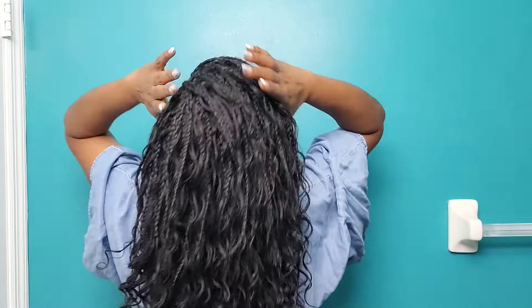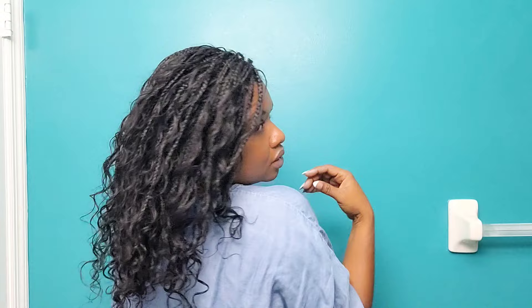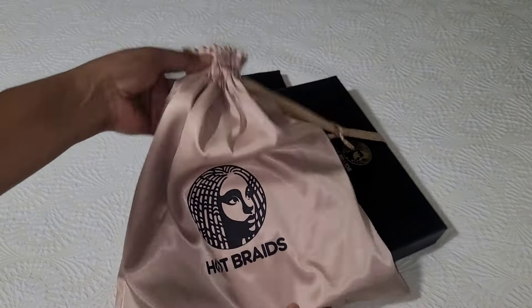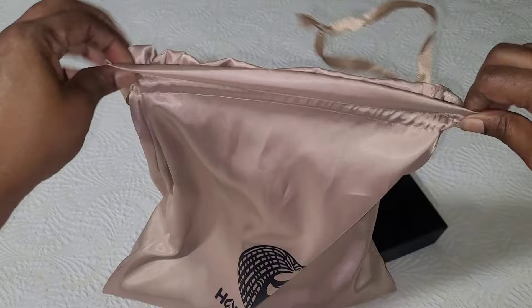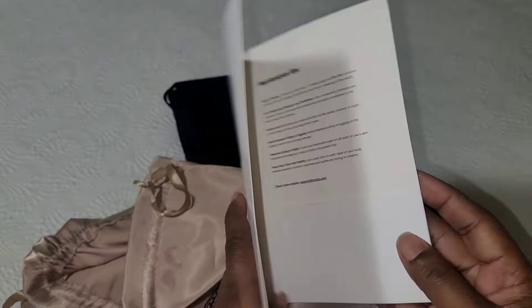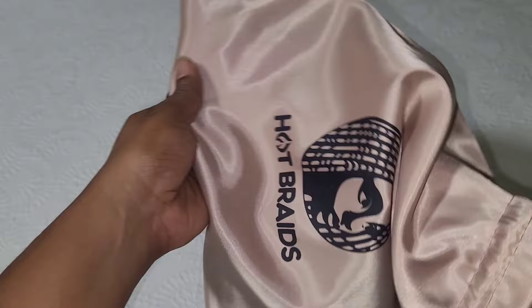I just installed this tamarind haul inspired boho braids using 100% human hair from Hot Braids — this is their bohemian curl. If you'd like to see how I did it, keep watching. Hey guys, it's Candy, welcome to my channel. Today I received some hair from the company Hot Braids, and this is the booklet with the instructions.